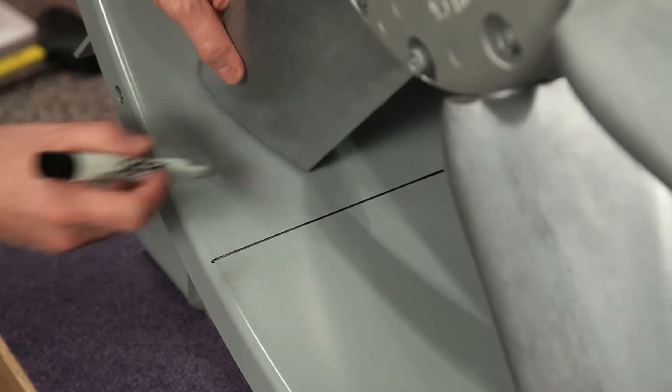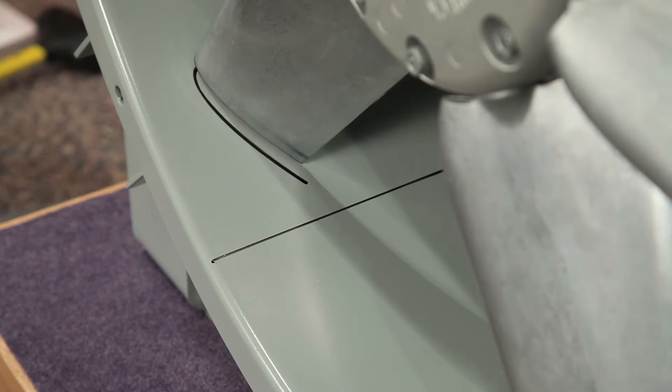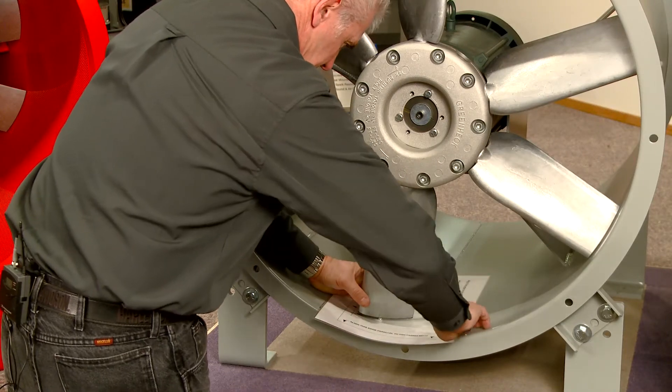Use a square to mark a straight line on the inside of the housing. Beginning at the tip of the blade, use a marker to scribe the profile of the blade from the leading edge to the trailing edge of the blade tip. Place the pitch protractor between the blade and the housing, square it up with the line marked, then secure it with tape.